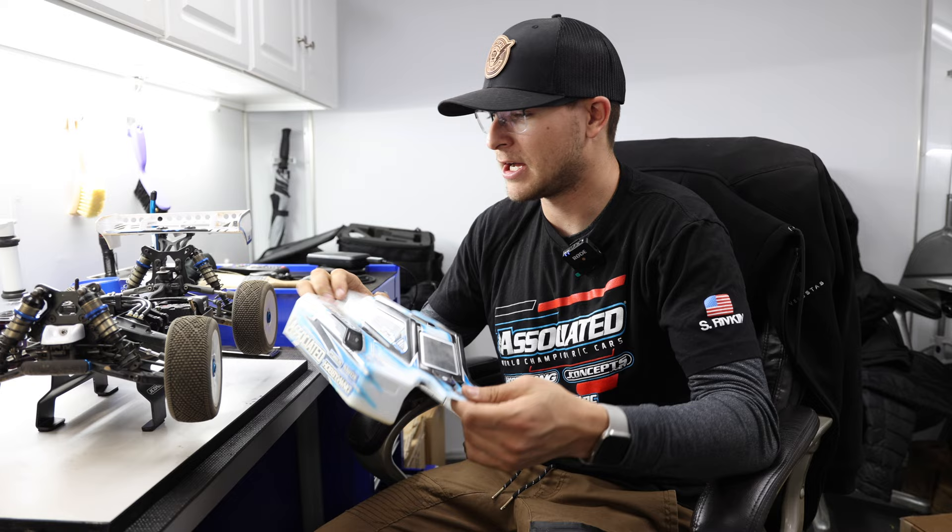Hopefully this video helps you guys out. I'm super excited to get this car into your hands. For those who don't know me, my name is Spencer Rivkin. J Concepts has been a big help, and Hannah behind the camera is always great to have around. I appreciate you guys tuning in — we'll see you on the next one.